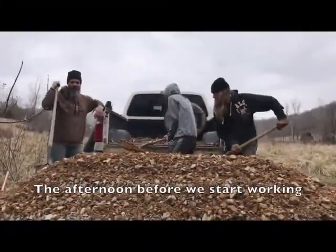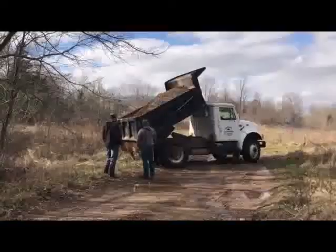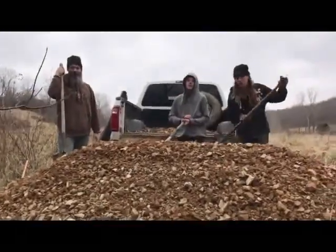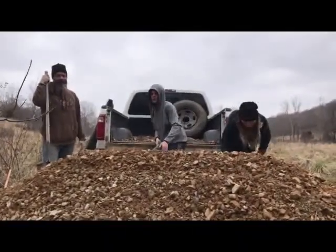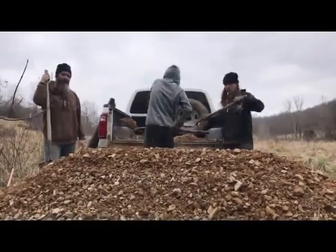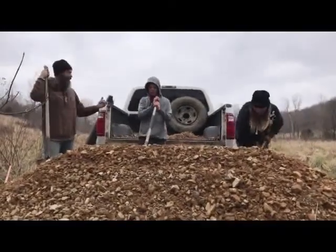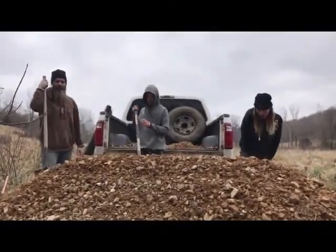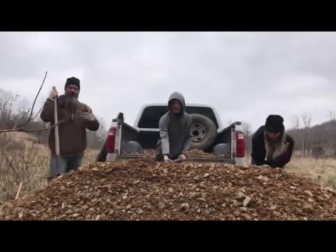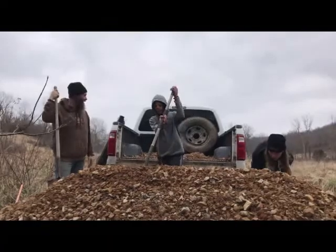So we've gotten four loads of big rocks that we use as our base, and then we've got this dump truck load of gravel that will go over top of it. Unfortunately, the starter on my tractor went out right after I fixed the hydraulic front end on my front end loader. So we're going to load this up tonight into the bed of the truck, and then in the morning I'll start on the big rocks, and as soon as we're done, we'll shovel this out on top of it.